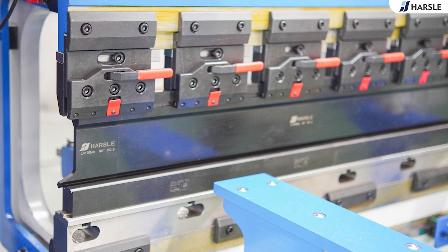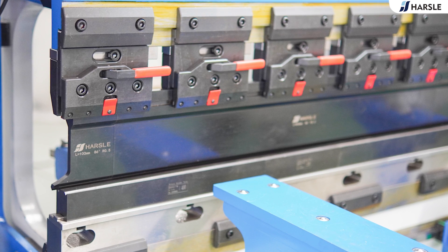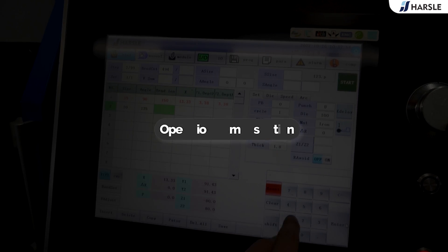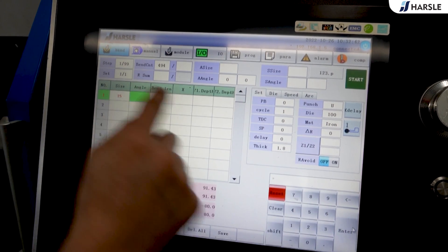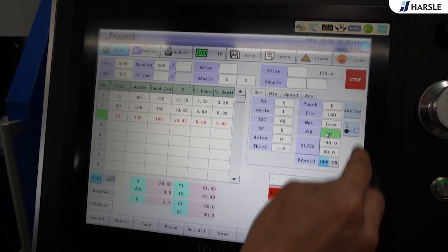With reliable performance, high-end design, and simple and clear operation, this press brake is integrated with the highest technology and is user-friendly. Operation demonstration: input the bending length and angle for step one, input the bending length and angle for step two, input the bending length and angle for step three, then enter the R-axis position.